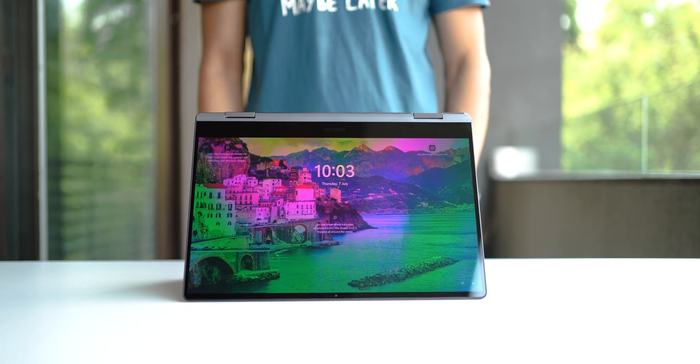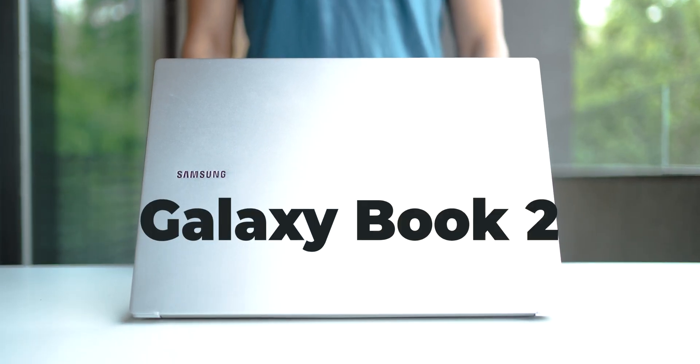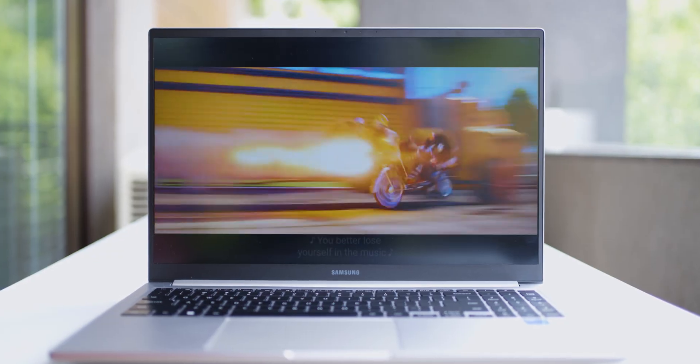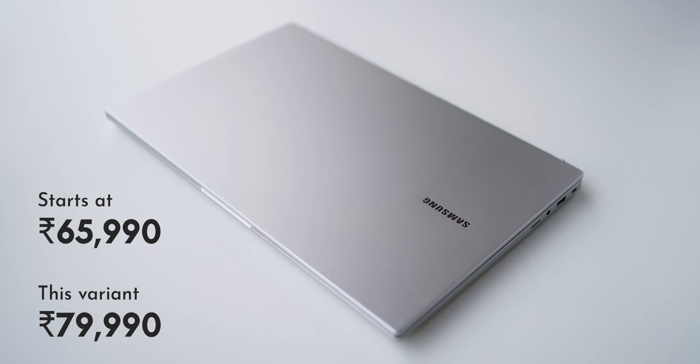Not too long ago, I reviewed the Galaxy Book 2 360, which was an S Pen compatible AMOLED touchscreen. And this right here is the Galaxy Book 2 — not 360, not AMOLED, not a touchscreen. It's just a more standard 15-inch laptop with the same performance and same Samsung ecosystem features, but at a lower price point.